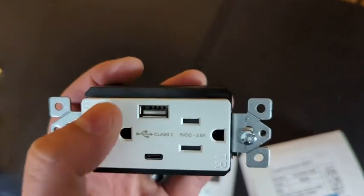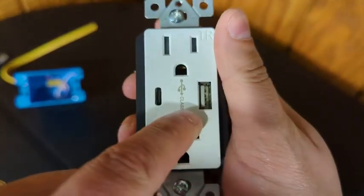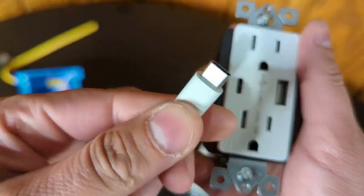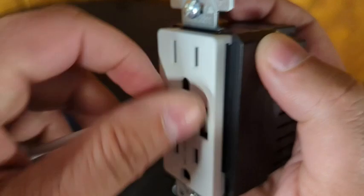However, it will only fast charge one device at a time — it will not fast charge two simultaneously. You can charge one on each USB port at the same time, but there will be a slow charge when both are in use. Now the USB-A everybody knows, but you may not have seen USB-C before.